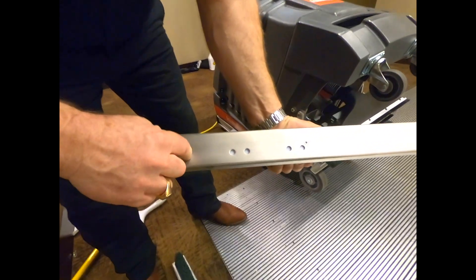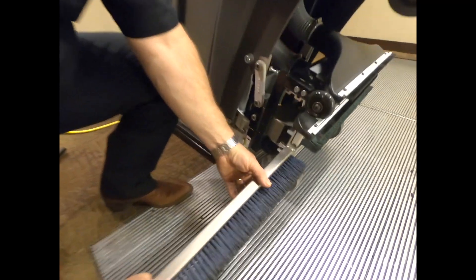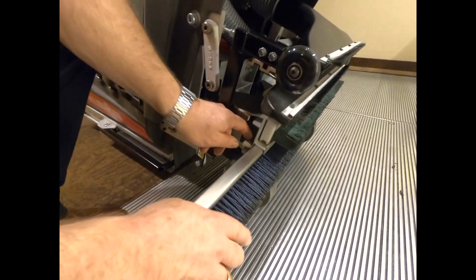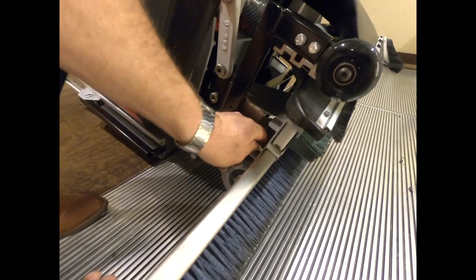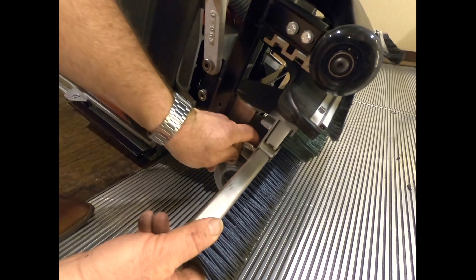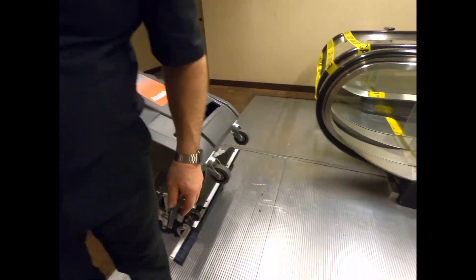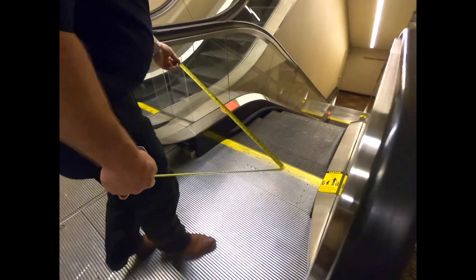You can see there are different adjustments on the brush — they slide in. Here we have a half-turn pin; it turns and then it will lock into place.